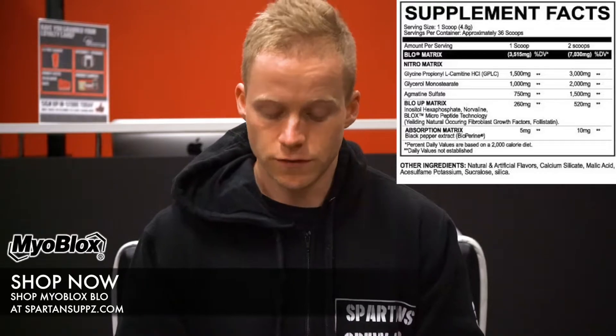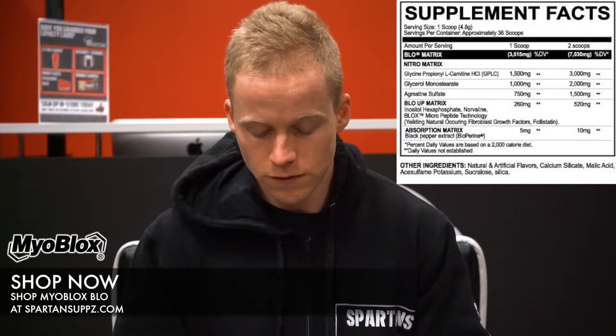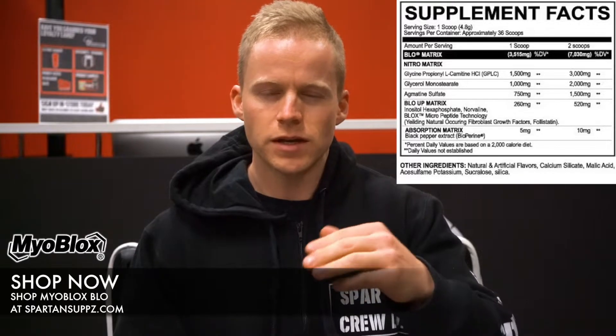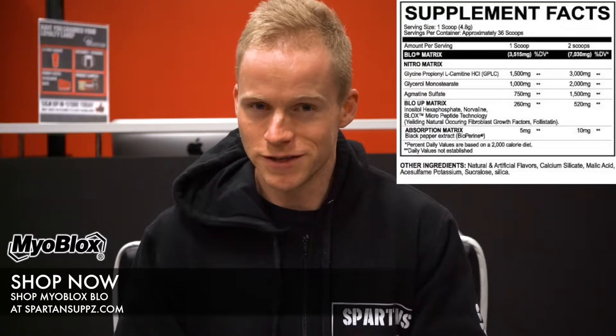Next up is the Blow-Up Matrix — around 250 to 260 milligrams — which is made up of inositol hexaphosphate. This ingredient doesn't have a huge amount of nitric oxide properties, but it has similar properties to choline and has been used to treat brain-related conditions, so there's more of a mental focus improvement from it. Not a massive weight placed on this ingredient, but the other ingredients in the blend are good.